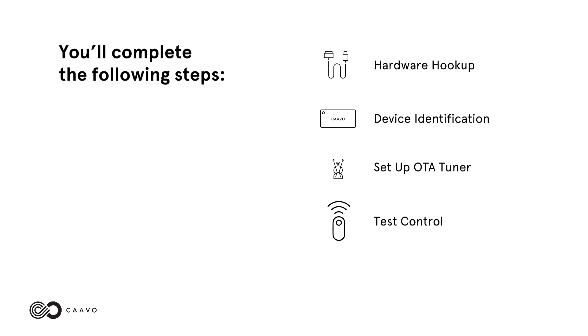You'll complete the following steps: hardware hookup, device identification, set up OTA tuner, and test control.